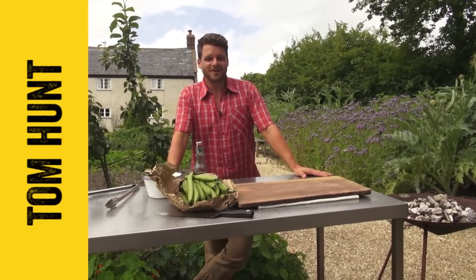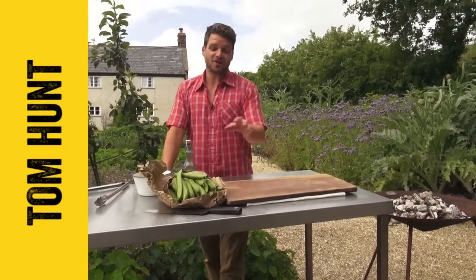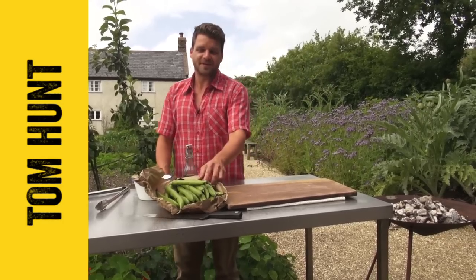I'm Tom Hunt, author of The Natural Cook. I'm here in the River Cottage Garden today and I'm going to make a char-grilled crab and broad bean bruschetta.